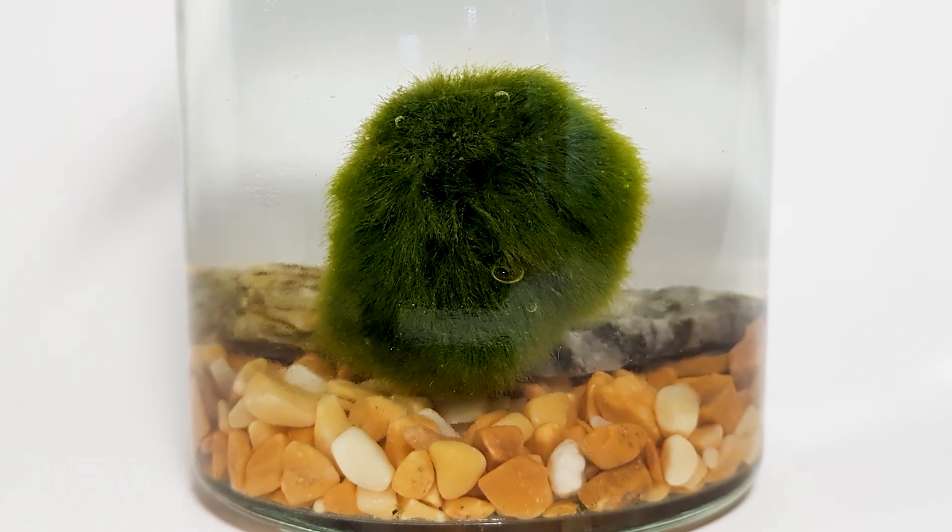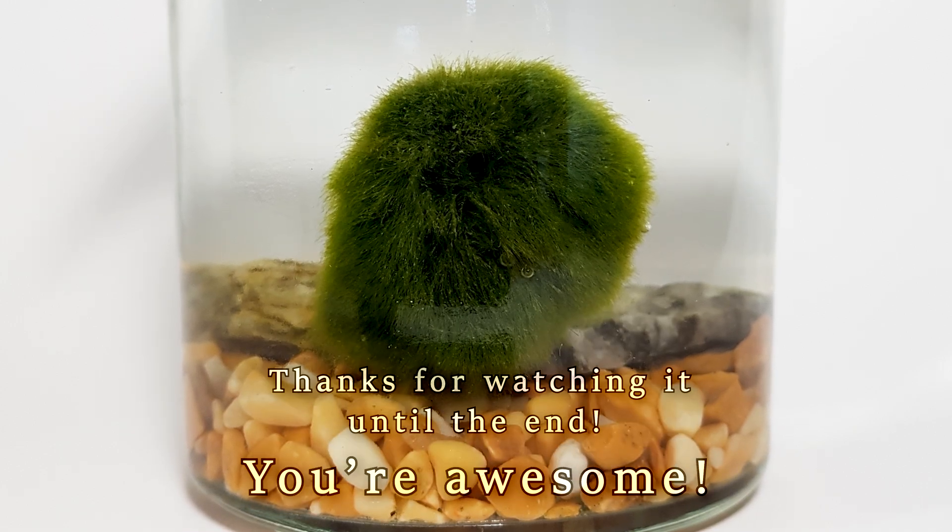That's it for today. I hope you didn't die from this new style of mine. Thanks for watching. You are awesome.